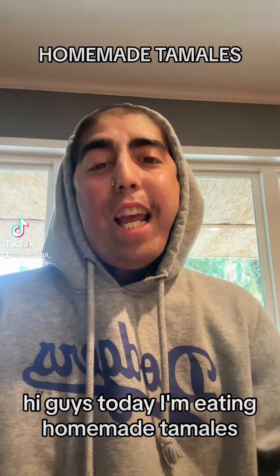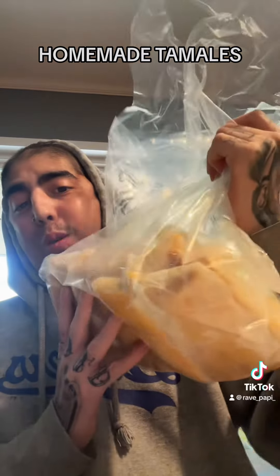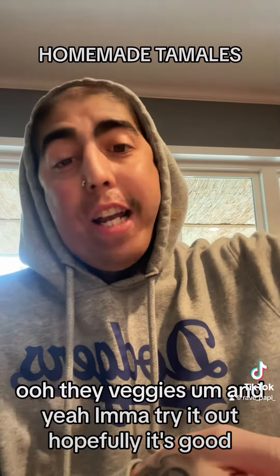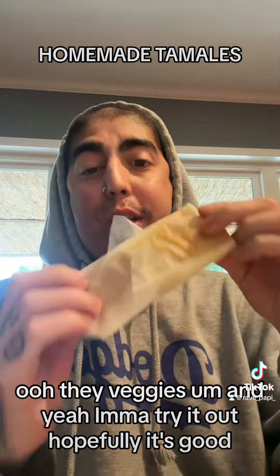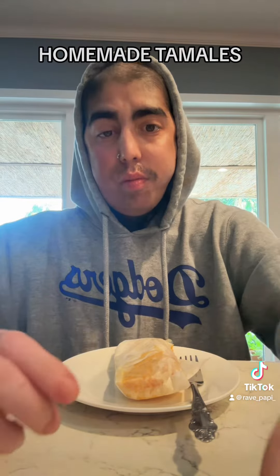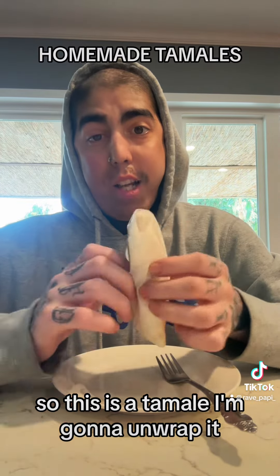Hi guys, today I'm going to make tamales — they're veggie. I'm gonna try it out, hopefully it's good. This is a tamale, I'm gonna wrap it.